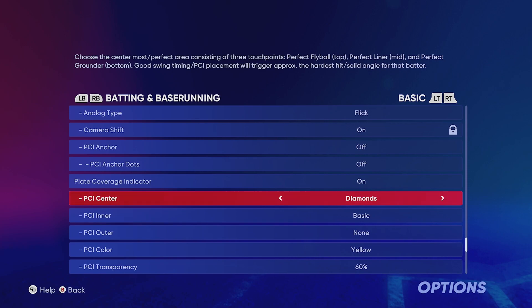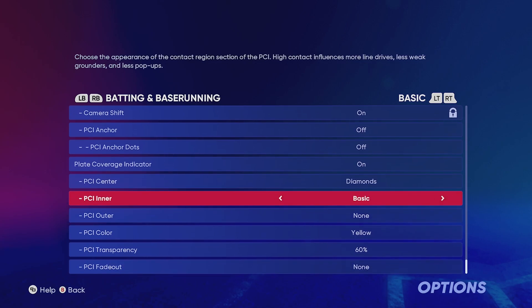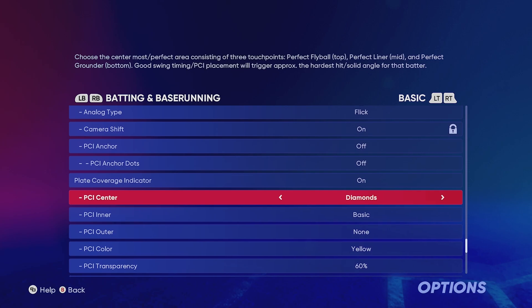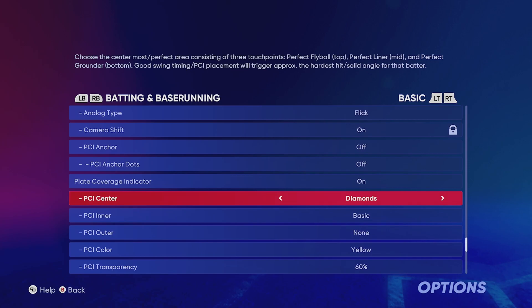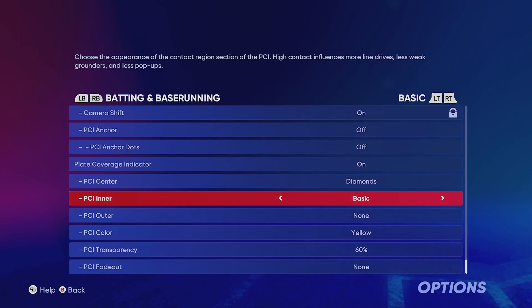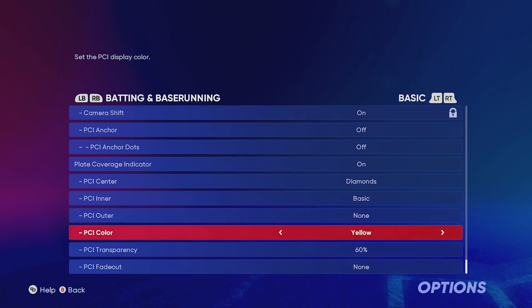First things first, looking at the PCI center, I always keep this at diamonds. You can go to circles — it looks a little different but it's very similar. For whatever reason I feel very comfortable with diamonds. So really all we're going to be doing is adjusting the PCI inner and outer, and maybe the color and transparency. PCI number one is diamonds basic on the inner, then nothing on the outer, with the PCI color set to yellow at 60% transparency.